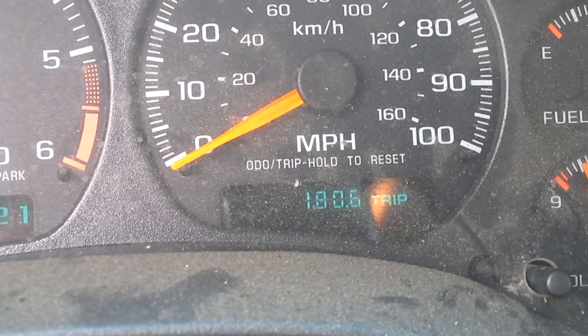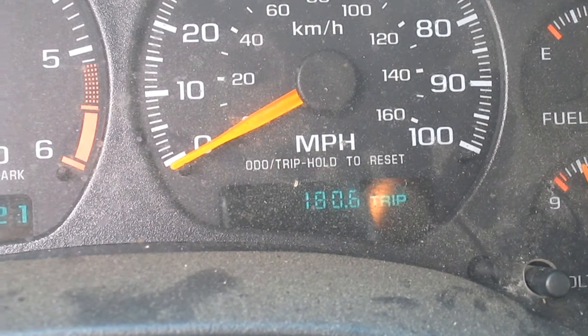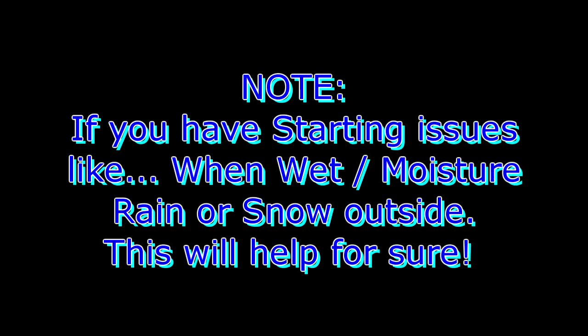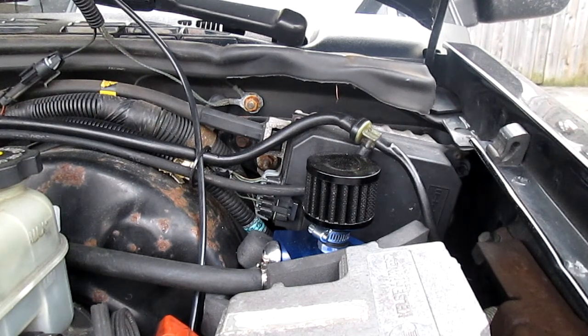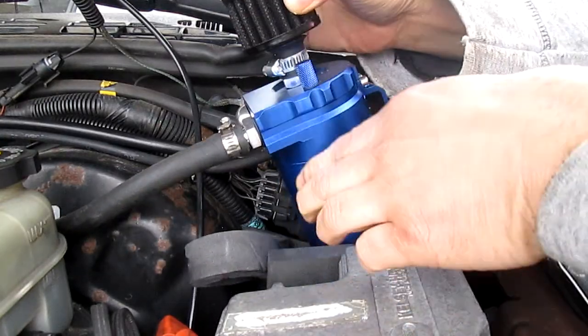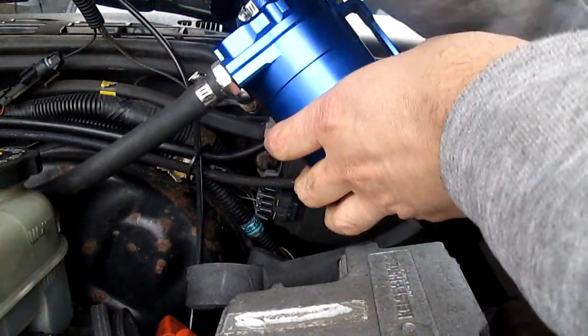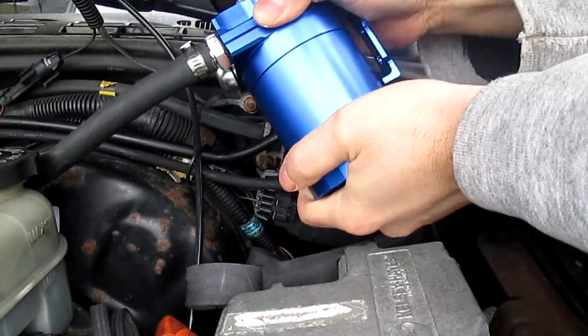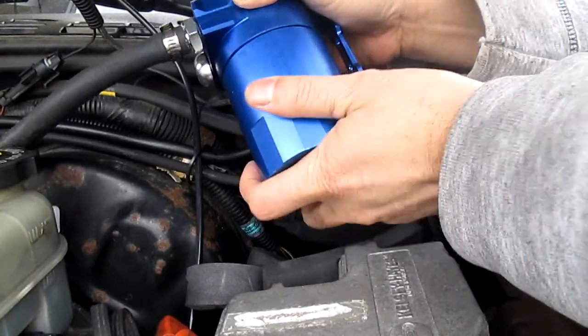I'm going to pause the video, open the hood, open the can, and show you how much I got. This is the location of the oil catch can — placed in a way that makes it easy to get out. Let me show you how much I actually got.